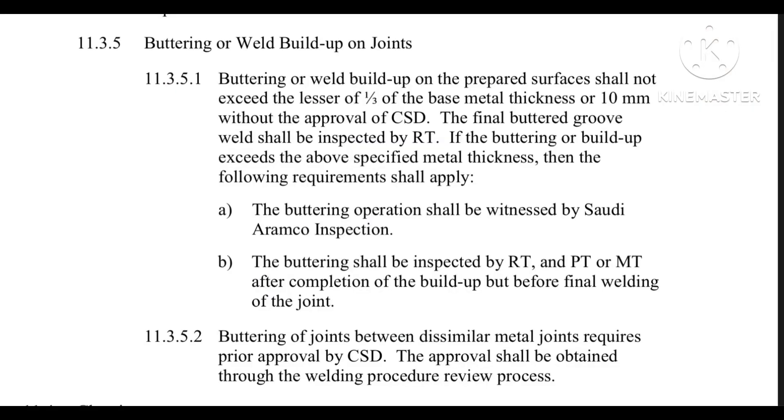Weld build-up means making layer-by-layer welding. After that, we need to do grinding to achieve a good finish. Then we have to carry out NDT — RT, PT, or MPT — depending on the applicable requirements.